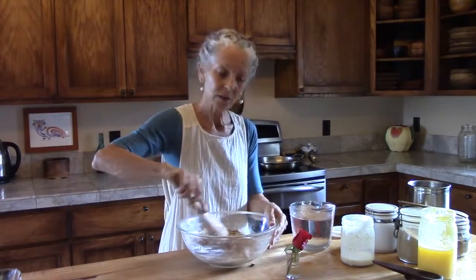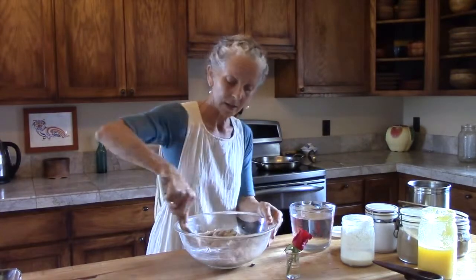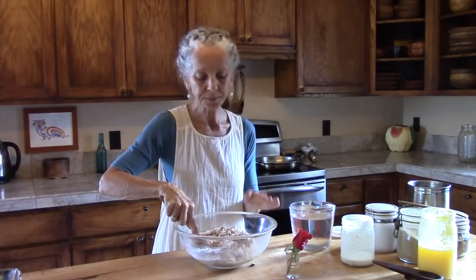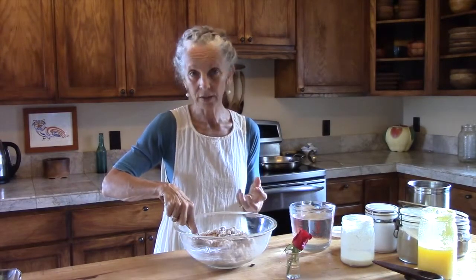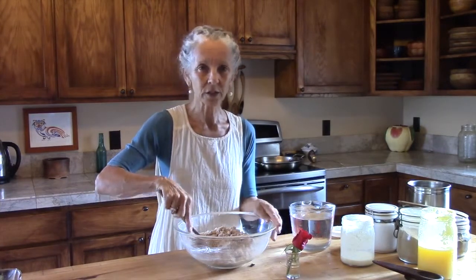The pancakes are grounding because of the wheat and the rice that's in them — the whole grains and the flour that comes from the whole grains. They're heavy, which helps with grounding, and they have the sweet taste primarily, which makes them calming for vata dosha.